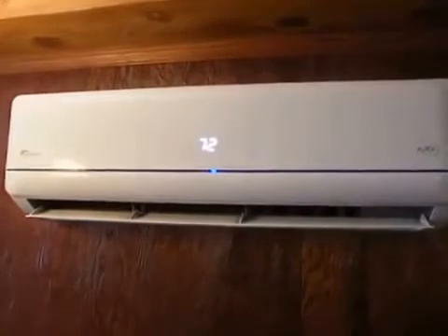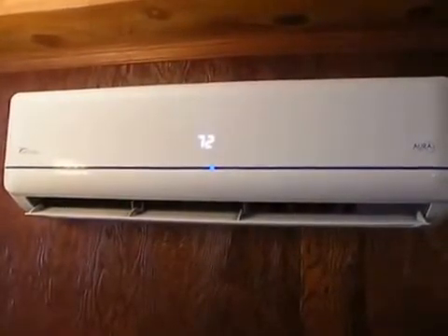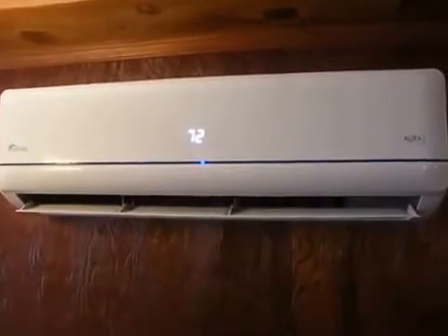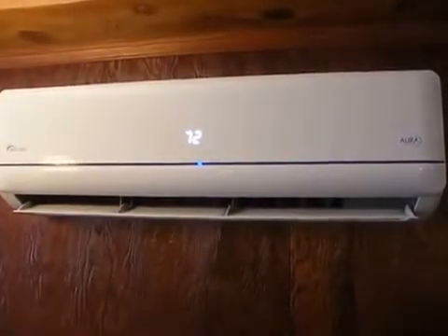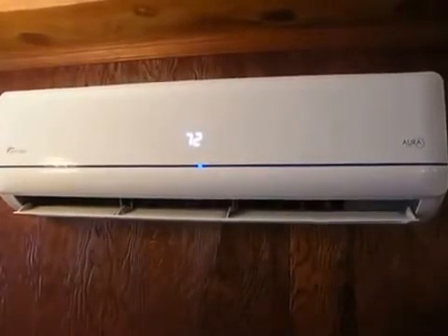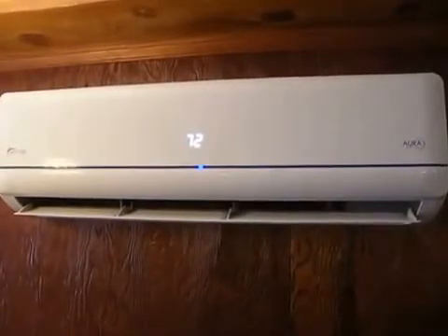If you turn the fan up, that is actually the highest speed. As you can tell, it's still fairly quiet. I mean, it's not silent, but it's certainly not annoying.